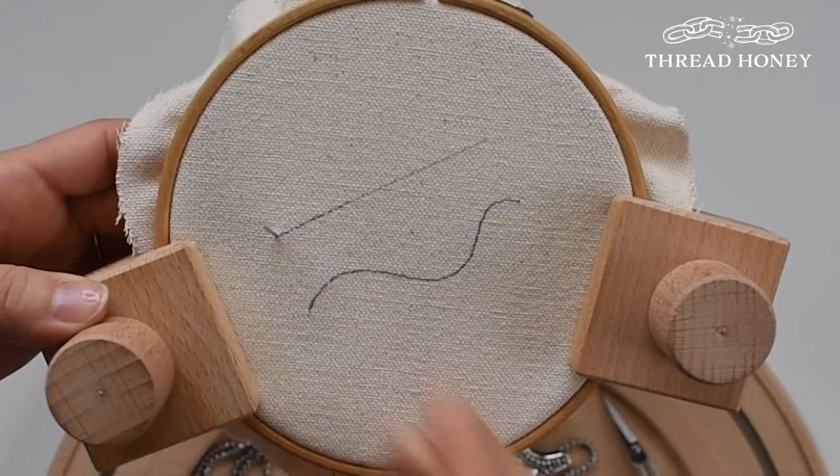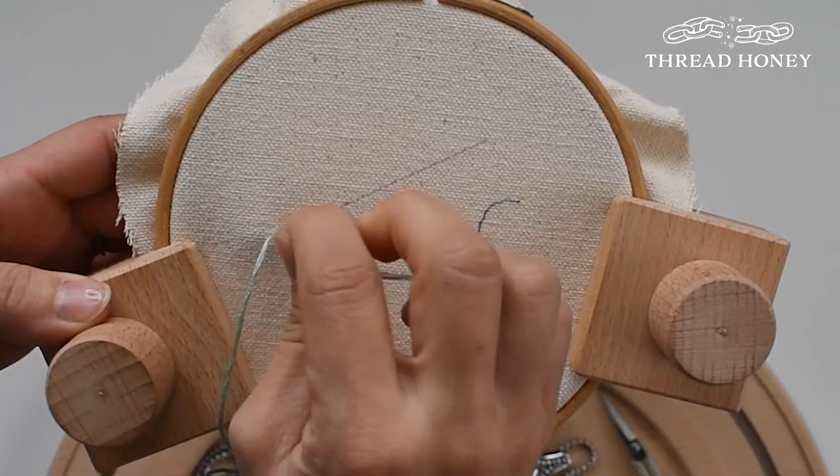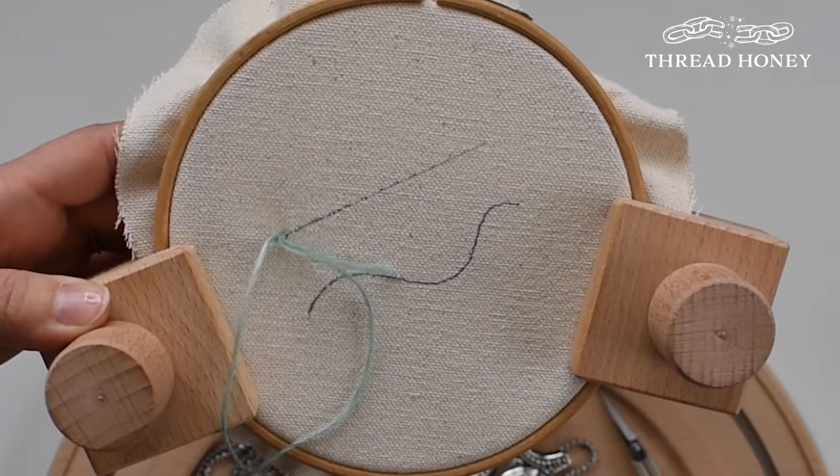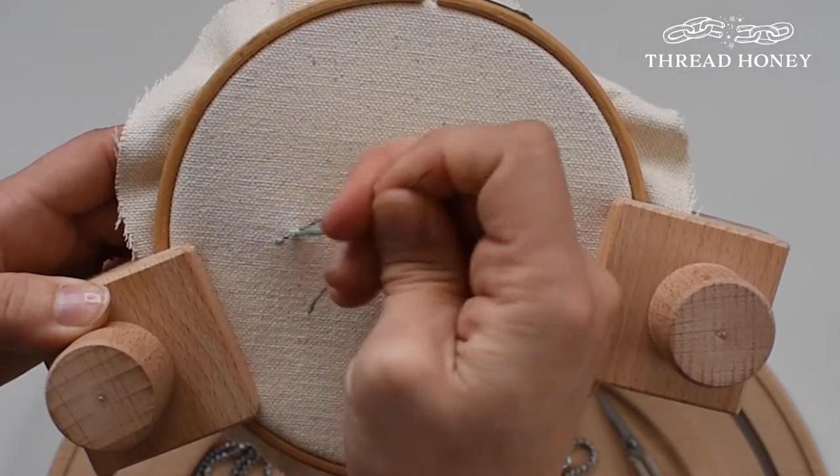Start by putting a knot at one end of your thread and bring your needle from the back of the hoop to the front. Create a small stitch. Next, from the back of the hoop, take your needle one stitch length distance away and bring the needle from the back to the front.